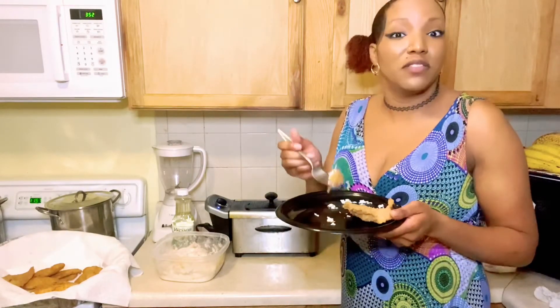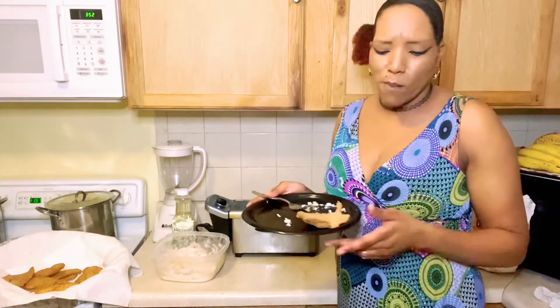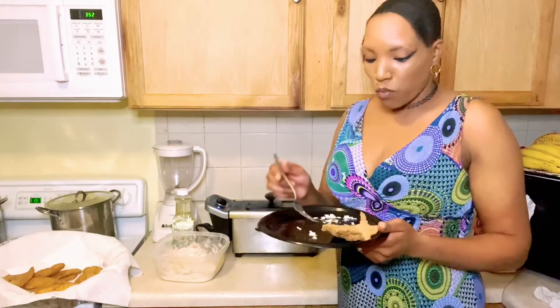I'm gonna eat up all this fish by myself, y'all! I'll get back with you while this is cooking.